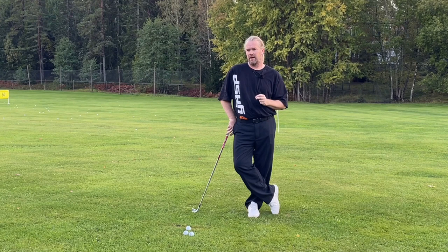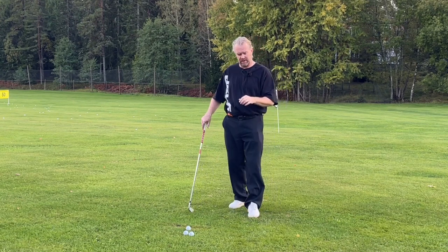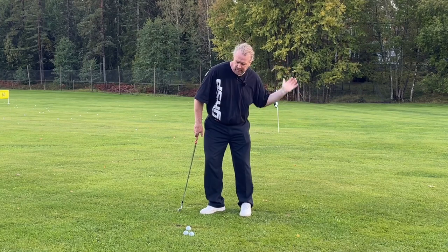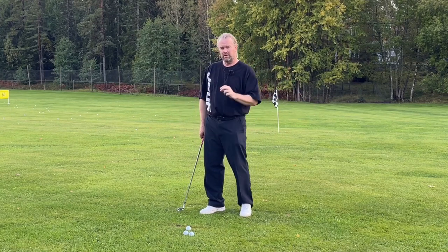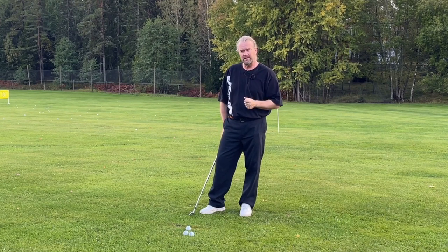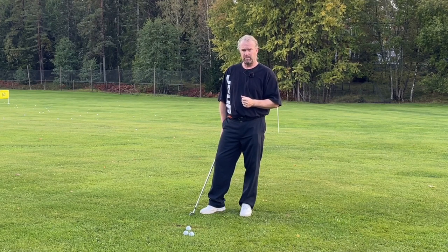We only talk about hip rotation, body rotation, and if that's the only thing you see, that's the only thing you will practice. But I want you to see how good they are in bending the trail arm and extending that trail arm so you can find motivation to do it yourself. They all do it. I'm going to watch the best arms in golf this weekend, but most people just watch golf. This is really important, and today I will show you why it's important.